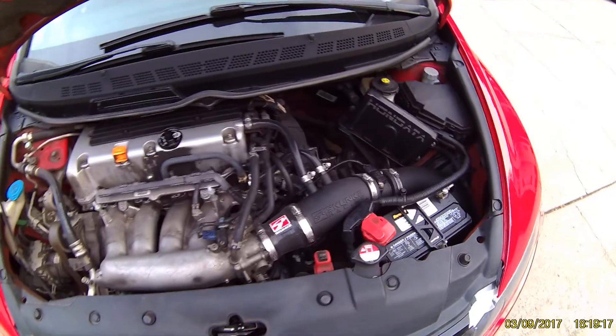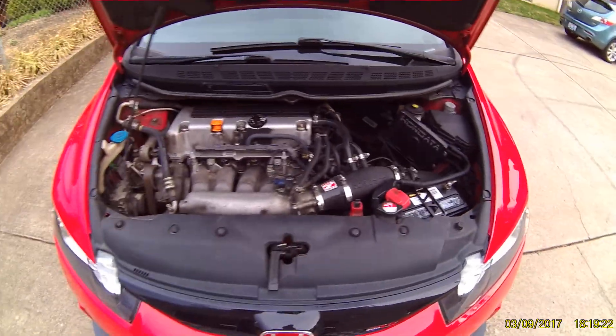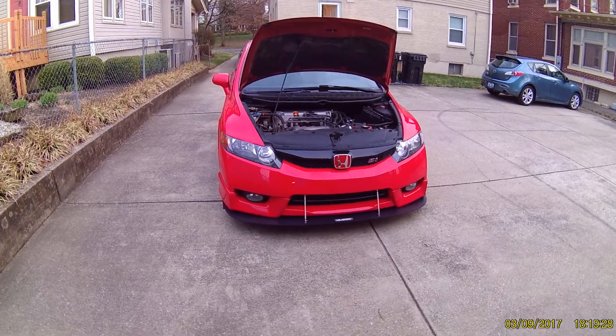I need to clean this engine bay too, and maybe some more mods to that. But for now, thanks for watching. If you have any questions, comment below and give the video a like. Thanks for watching.